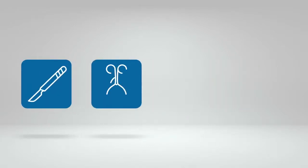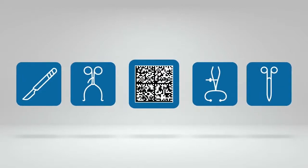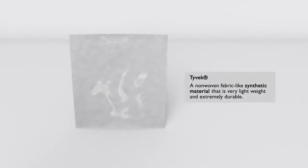Due to mandates from the FDA, manufacturers of medical instruments are required to include a serialization number on every device produced, and ensure traceability from packaging to the end use. Normally, printing the data on packaging is not an issue. But what if it is required on a substrate, such as Tyvek?